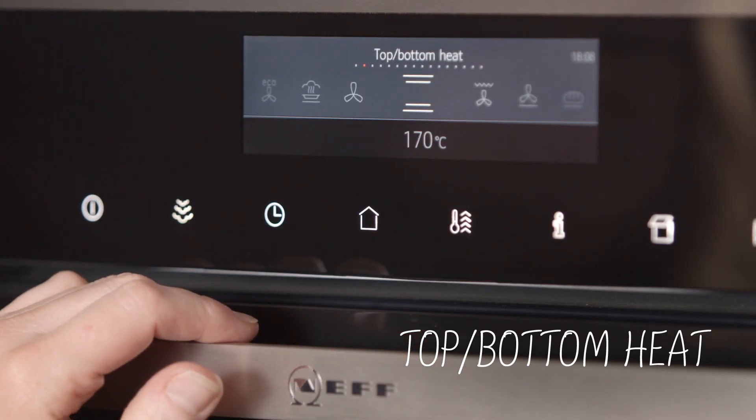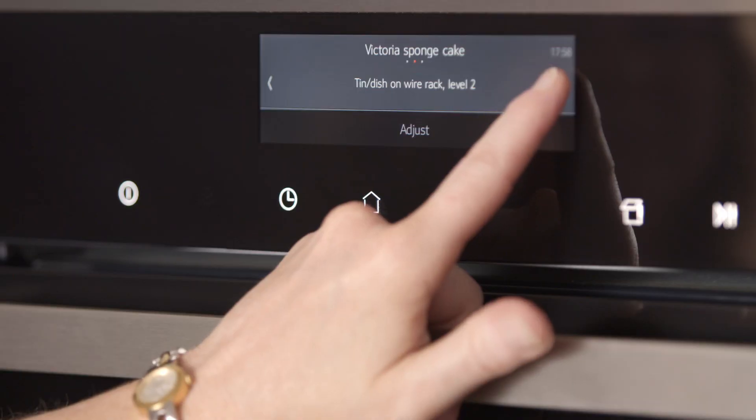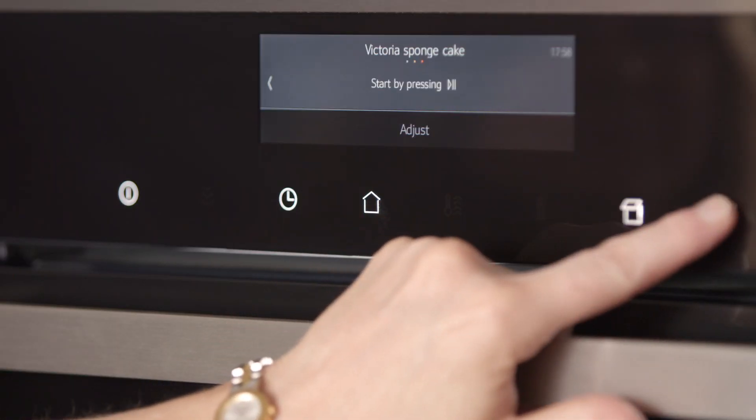Top and bottom heat is for conventional single shelf cooking. This setting is probably the most familiar to many home cooks. Ensure that you use shelf number two when using this setting for best results. This setting is ideal for double crust pies, fruit cakes, scones, or a baked cheesecake.